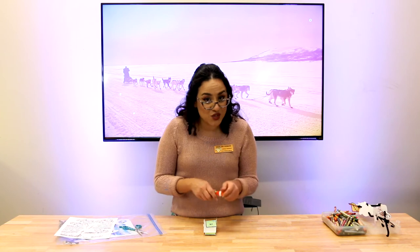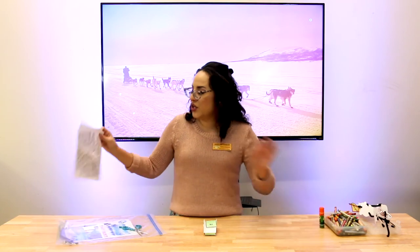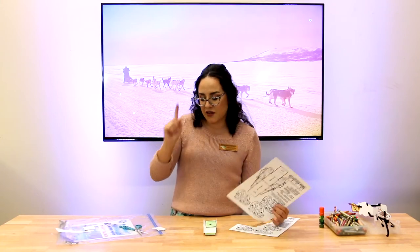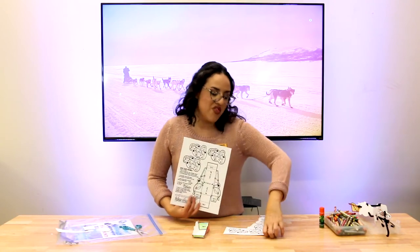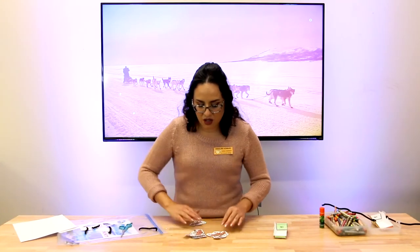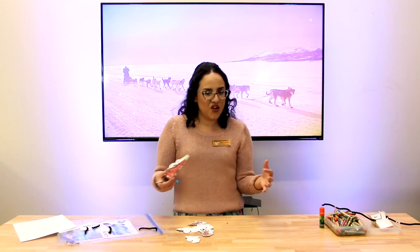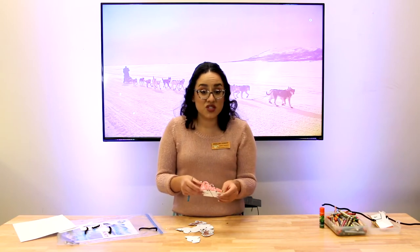Now we need to work on our doggies. You're gonna take your doggies — remember you need six dogs, we only need one sled. We're gonna color our dogs first and then cut them. I've already got all my pups colored and ready to go.